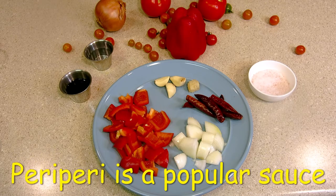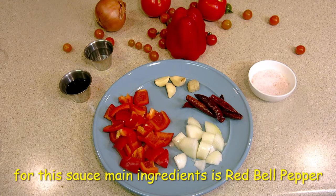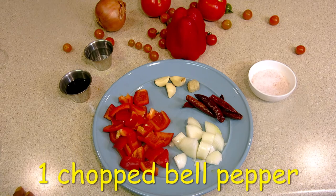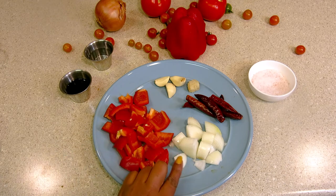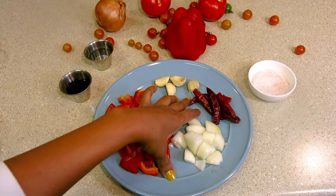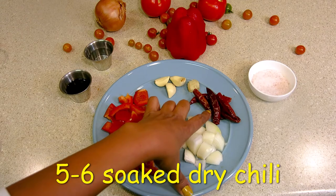This is a very popular sauce called Peri Peri sauce. The ingredients include red bell pepper — I have chopped red bell pepper — one small onion, and dried chili. I have chopped and prepared these ingredients.